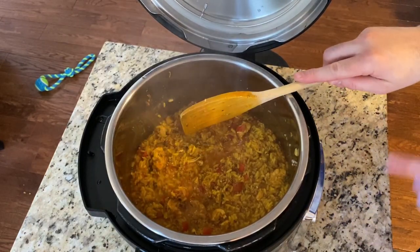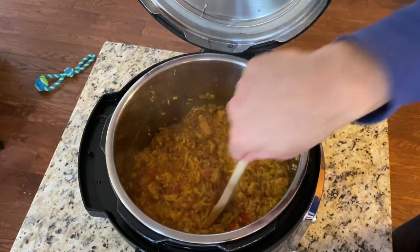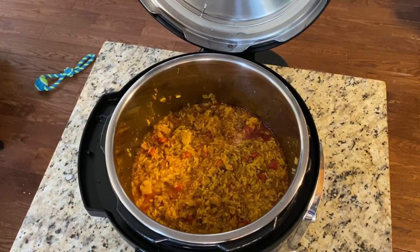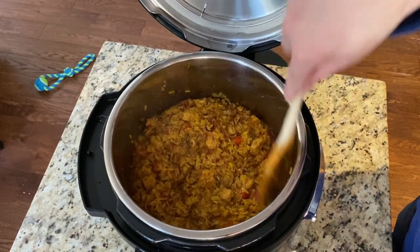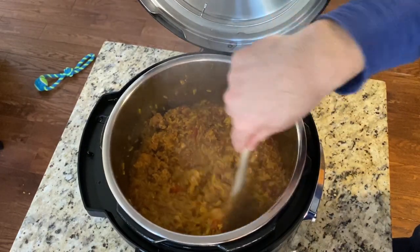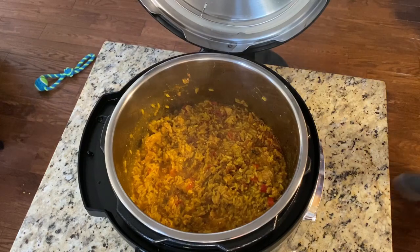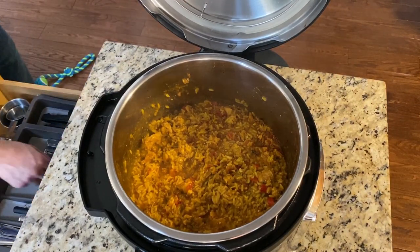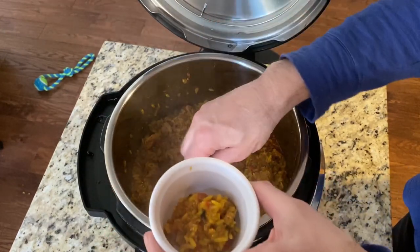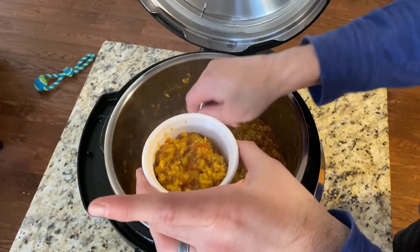Oh my gosh it smells incredible — the sausage all incorporated in. Normally you'd keep it on keep warm, but with this we want it to set, so hit cancel and let it sit for about five minutes. After five minutes give it a stir — that lets it set just a little bit. Look how velvety and yummy that is! I actually made this for tomorrow's dinner because a dish like this with lots of spices is really good if you let it cool all the way down and reheat — that lets the spices fully incorporate.